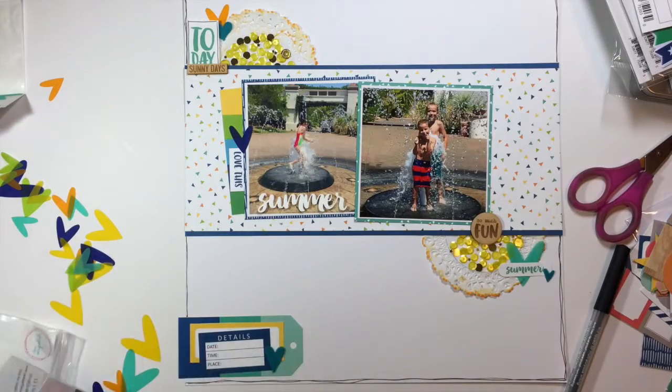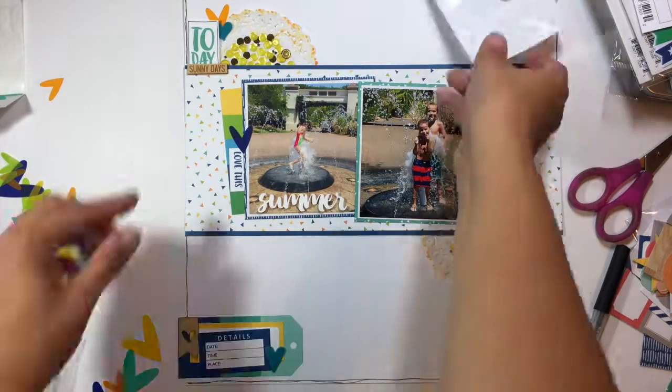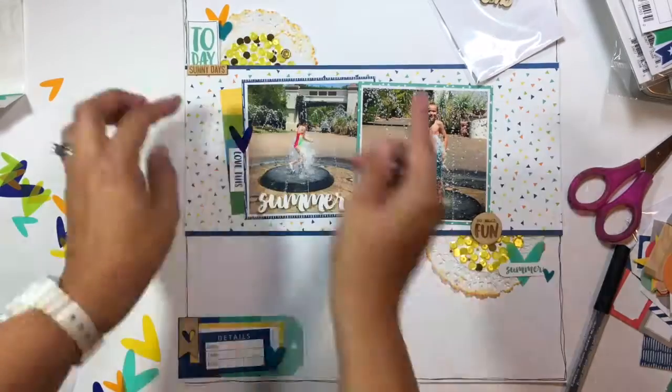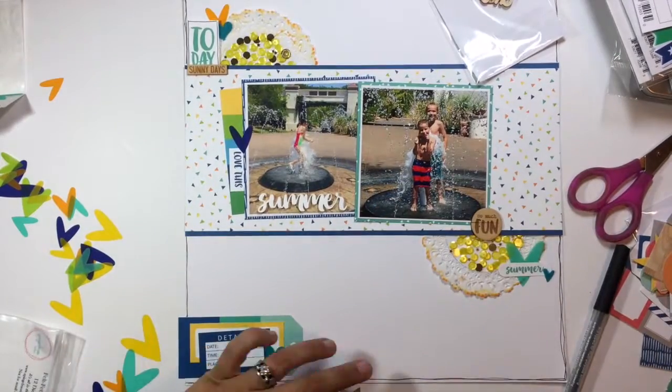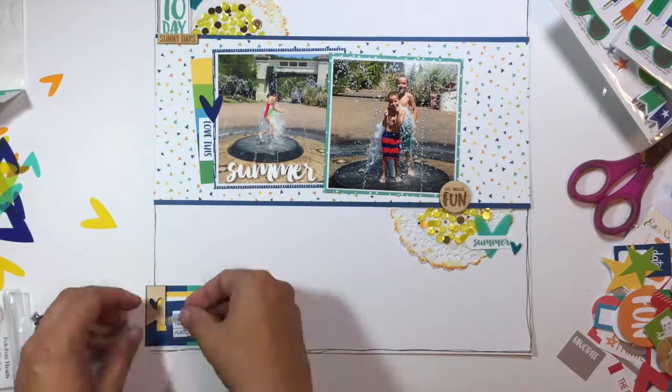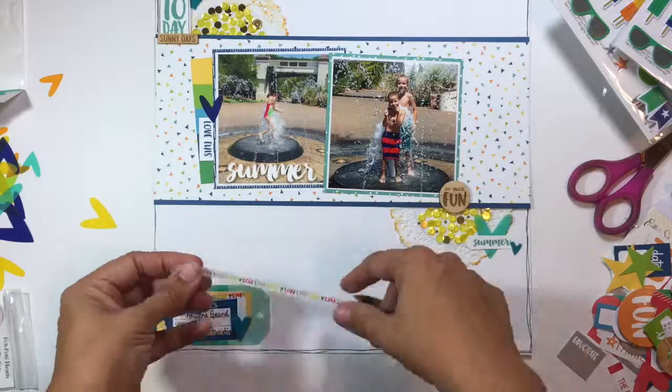I grabbed the wood veneer pack and I'm going to add one little piece of wood veneer to each one of those clusters. The one at the top just says 'Sunny Days,' the one in the middle says 'So Much Fun,' and then there's a little heart banner at the bottom that I place so the heart cutout shows half yellow and half blue.